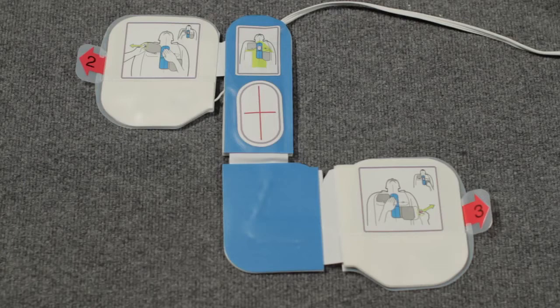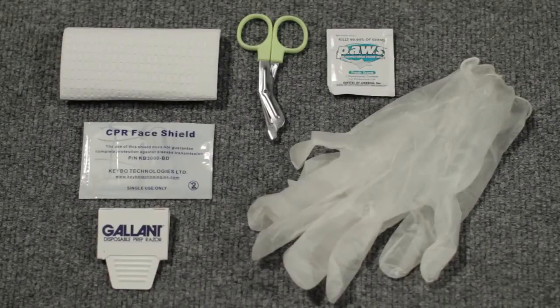It has a one-piece electrode pad for analyzing the heart and delivering a shock, and a CPR landmark that allows the AED Plus to see your chest compressions and encourage you to perform CPR at the correct rate and depth. A rescue accessory package is attached to the electrode pads, which contains a barrier mask for giving rescue breaths, a small pair of scissors for cutting clothing if necessary, a moist towelette for cleaning up, a razor for shaving any chest hair, a paper towel for drying the victim's skin, and a pair of non-latex gloves to protect your hands.